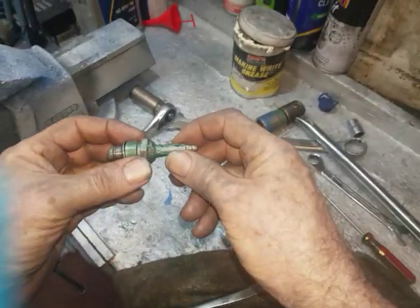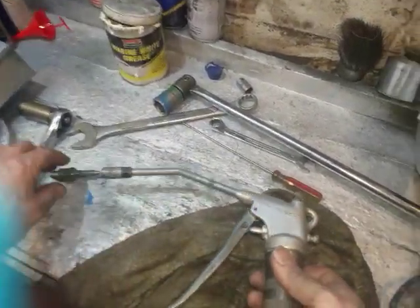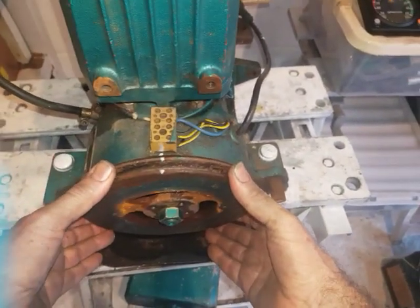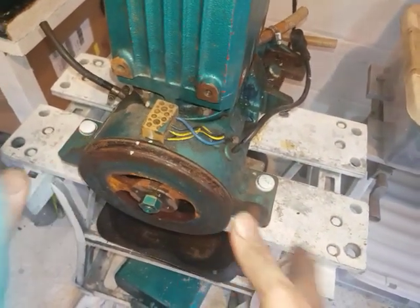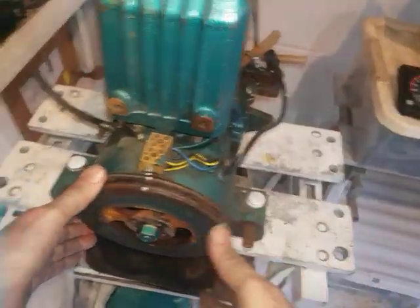Then you screw in your hydraulic spark plug and connect your grease gun — it took me half an hour to prime it. You pump like crazy; make sure you don't get any airlocks and you can feel the resistance as you pump. I put some paint marks on the flywheel so I could see its seized position. As I was pumping I heard some clicking noises and the flywheel started to rotate on its own — like the invisible man.